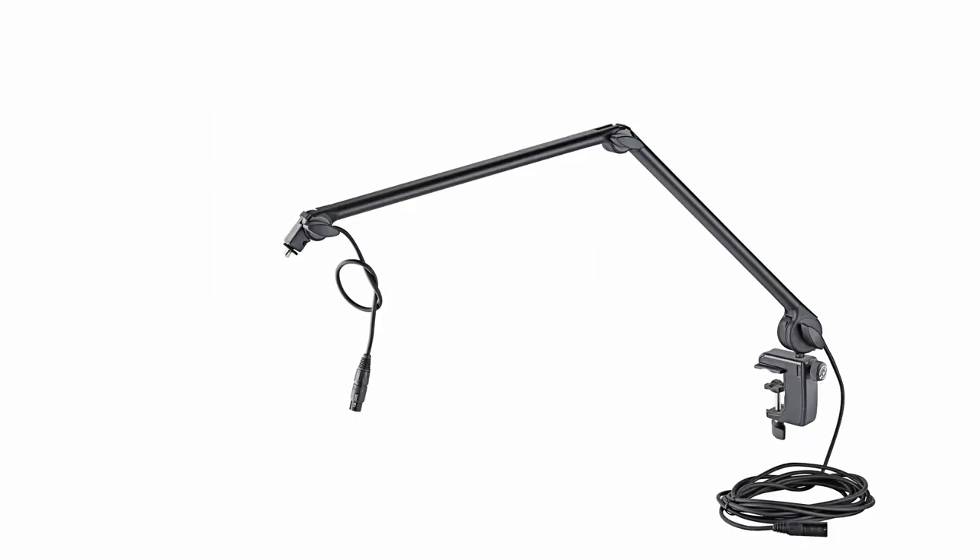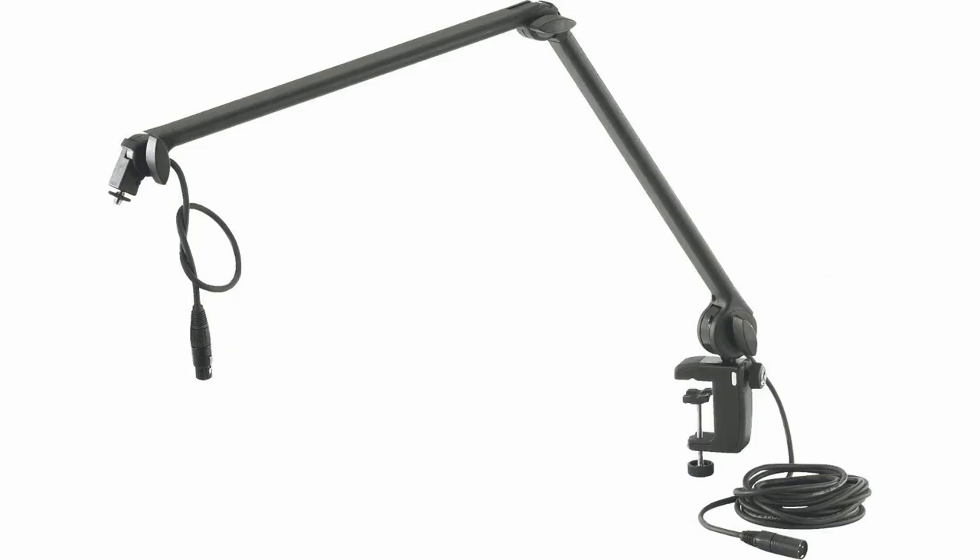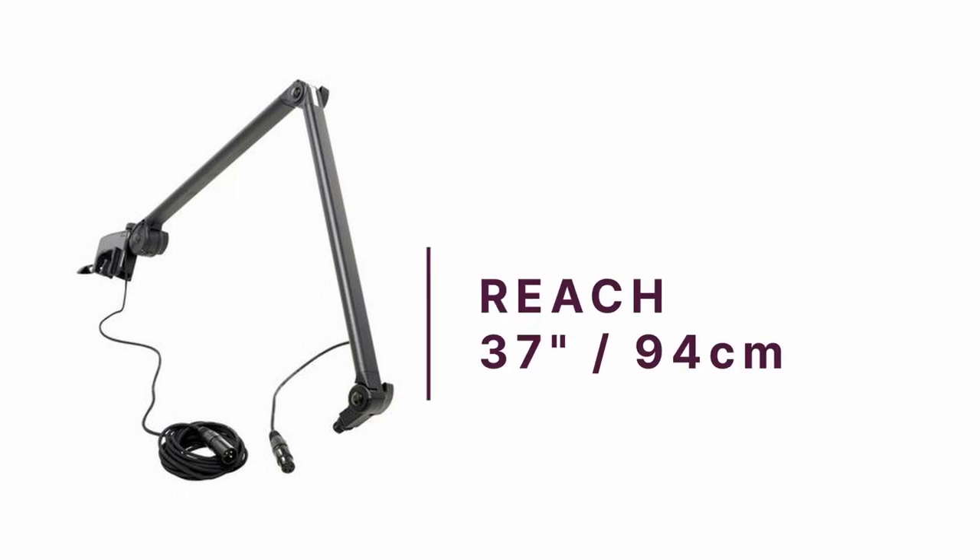The clamp has a wide range so that you can use it for thin and thick desks or other surfaces, and it's designed so you can use it for tubular shaped places. The K&M 23860 has a metal construction with rigid plastic inserts, making it durable. With a 37 inch horizontal and vertical reach, you can angle this boom arm to your heart's content. It's a great purchase if you're looking to invest in a tough boom arm.